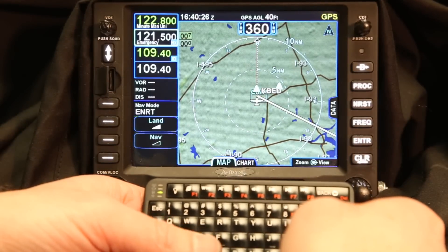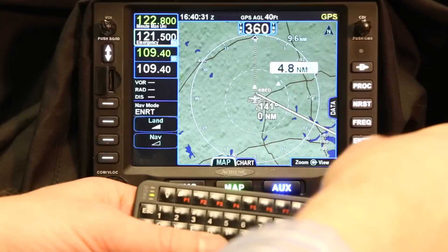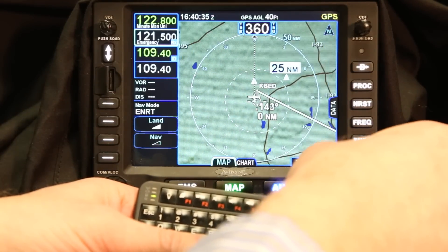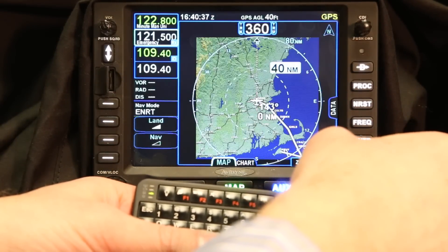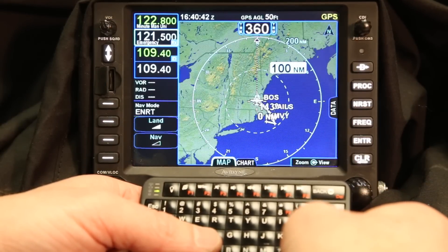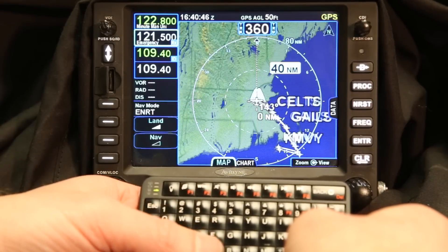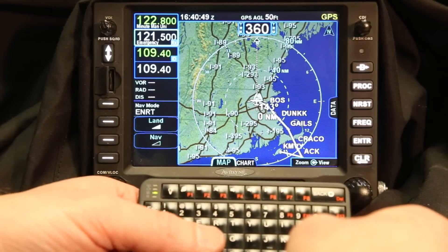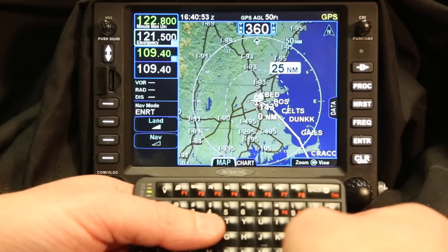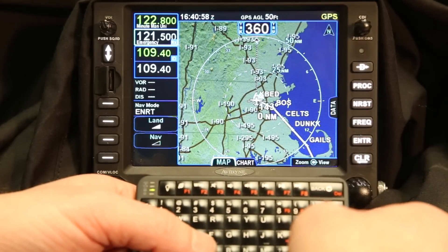For those who have flown with the IFD 540, you can zoom in and zoom out using the touch screen, which is great. You can also use the knob when you're on the map page to zoom in and zoom out. But now with the Bluetooth keyboard you can zoom in and zoom out using that as well. The nice thing is that with our color contoured terrain map you can zoom in and zoom out without having to reach up and touch the screen, and you can get an idea of terrain based on your altitude just by looking at the screen. It makes this a very compelling reason to upgrade to the IFD 540.